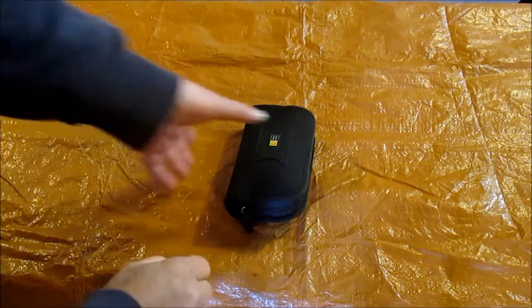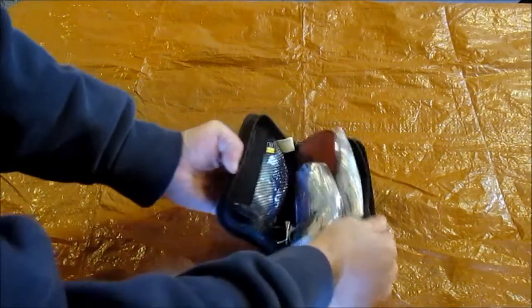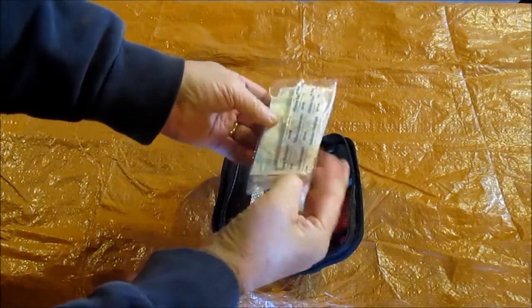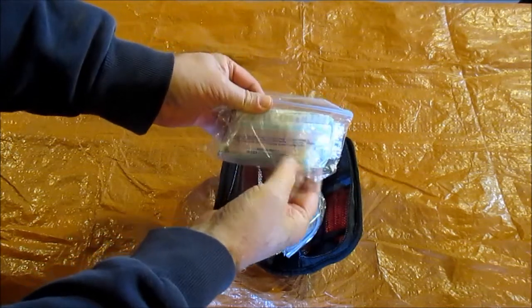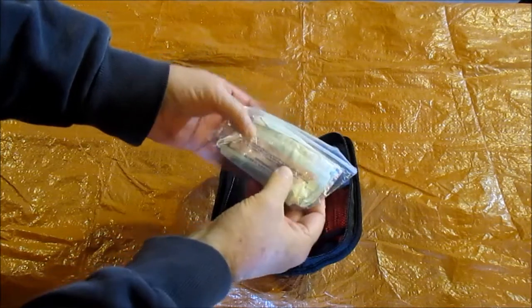With that being said, I'll go ahead and open this up — this case logic case here. So this little package right here is basically just bandages. There's some 2x2s and 4x4s in here, and there's some smaller size bandages for blisters or that kind of thing.